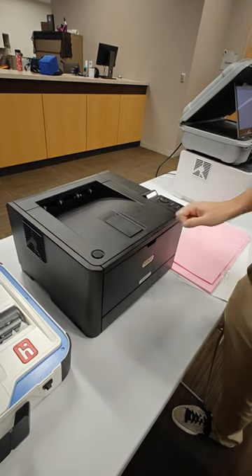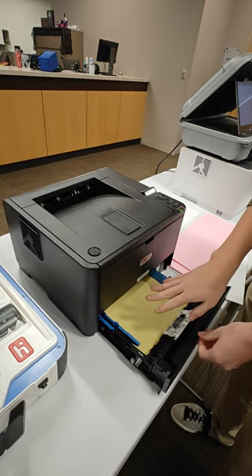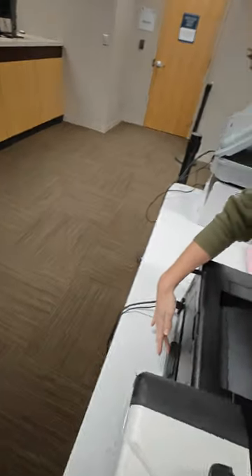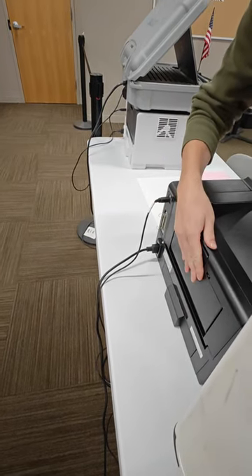Alright, so this is going to be the printer as you see it on election day. There will be paper in the bottom tray, but this is not what you will be using. You want to make sure that before you use it, the back is completely flush. You don't want this part open at all, and this tray should remain completely shut.